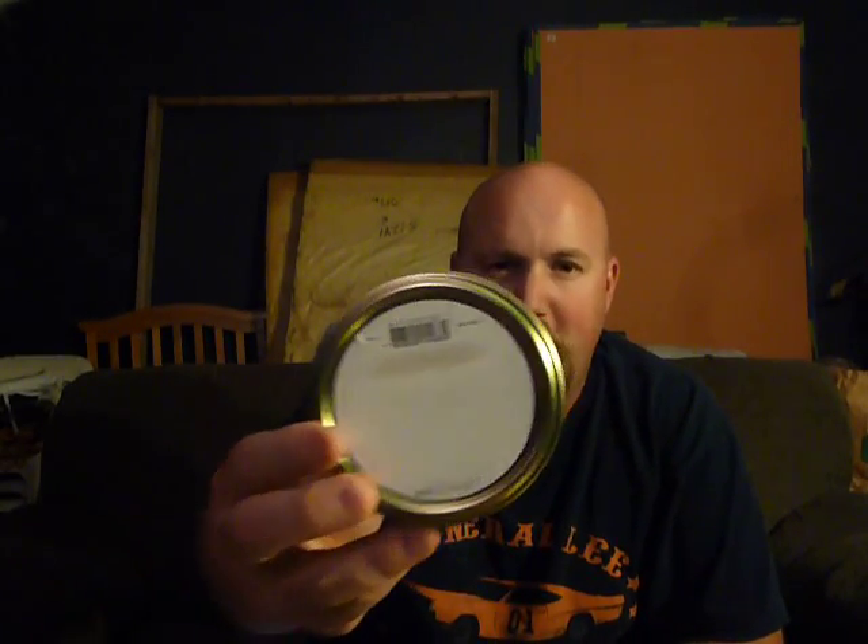What's weird is most tins of pipe tobacco have some kind of description on them. This one's blank. It's got a barcode on it. It says made in the EU, manufactured in Denmark too. So I had to go on pipesandcigars.com to get a description. It says Davidoff Blue Mixture is a mild and light aromatic blend of Virginia, lightly toasted burley, and satiny smooth black cavendish, with a subtle but enjoyable top note. Perfect for those times when you want a gentle smoke and a pleasant aroma.